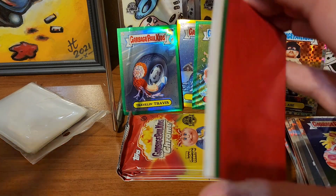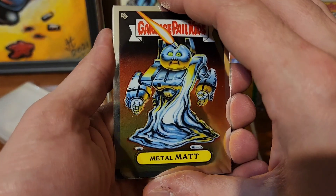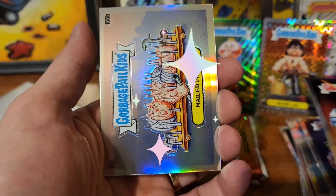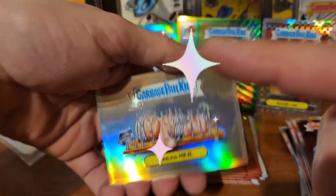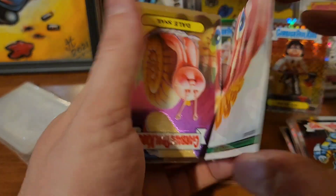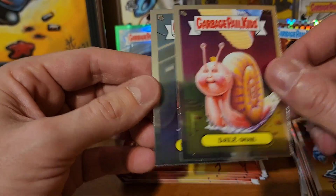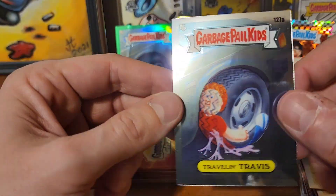If I don't get another video posted before Christmas, I hope you all have a wonderful Christmas! Metal Mat, and the rainbow sheen on the front of Nailed Neil and the refractor action on the back. Dale Snail and Traveling Travis.